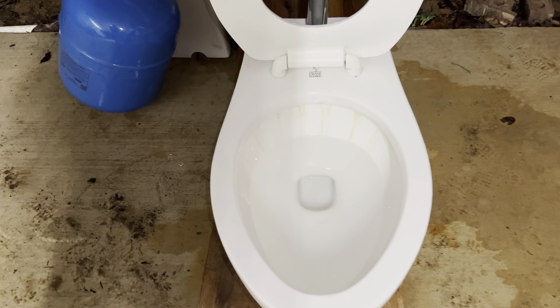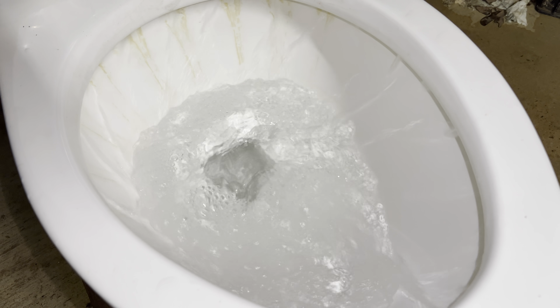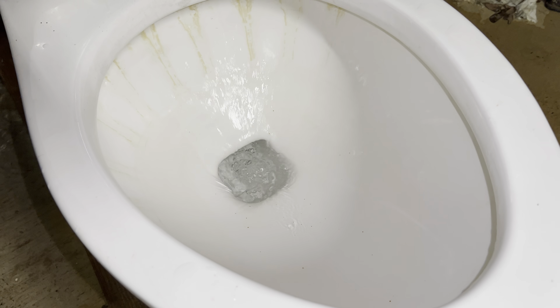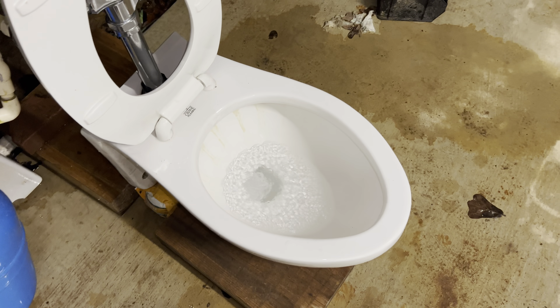Alright, the tank is full — let me give you another flush, here we go. Once I get this set back up for the dye test, my guess is it'll do really well.